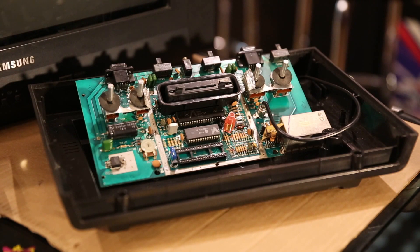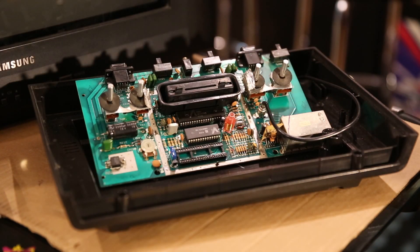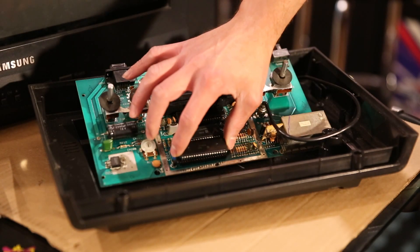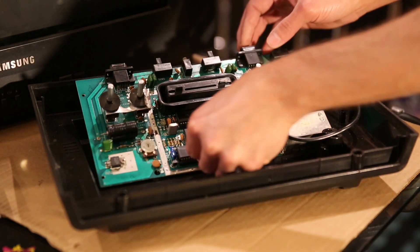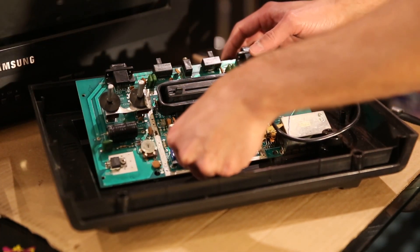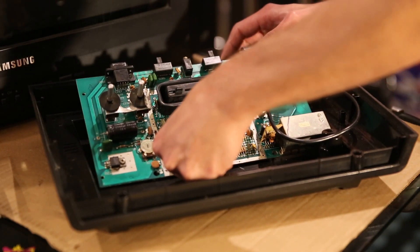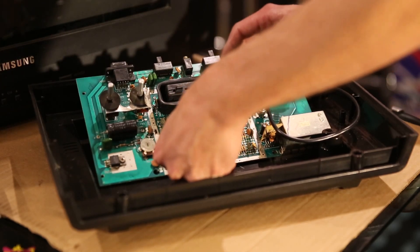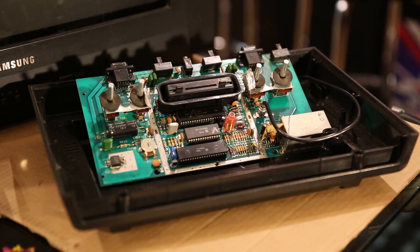I'm looking at the lettering on the chip because on this one it's the only chip that was upside down as far as the lettering goes, so that would orient it this way. I'm going to ever so carefully align every single leg and then just give it a firm, even push — this is not to upset anything. Okay, we should be good to try this out.